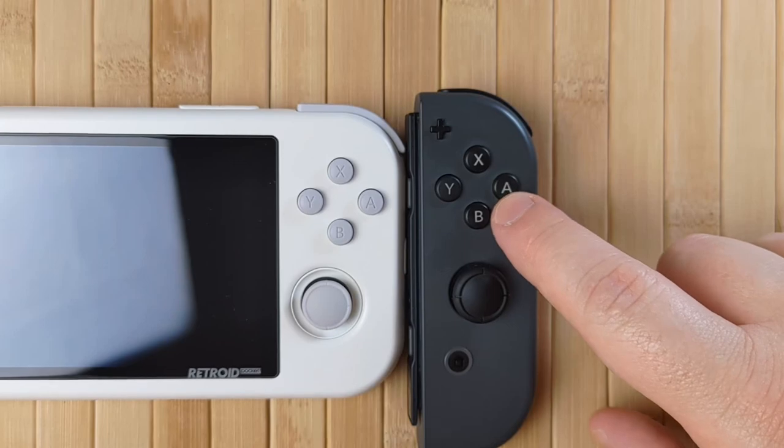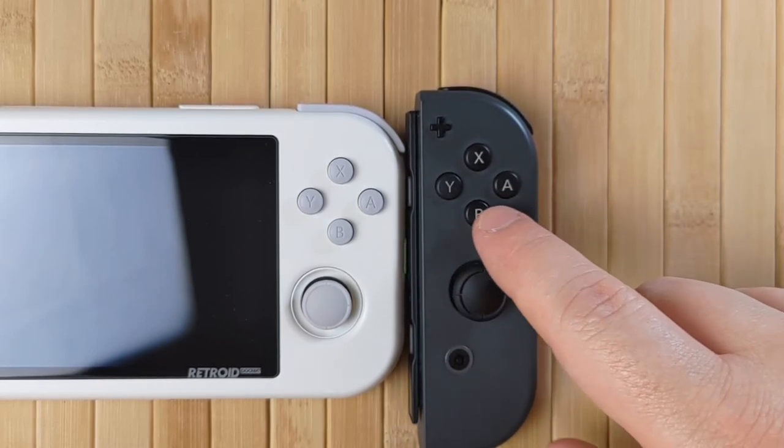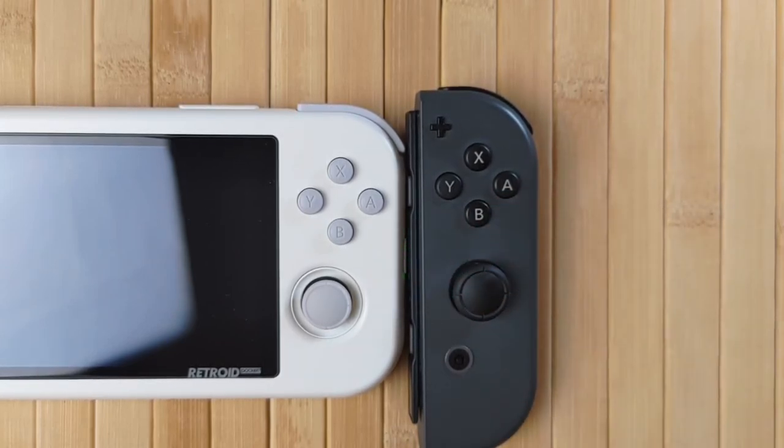Comparing to a Switch Joy-Con: the buttons are the same size, but there's only 9mm horizontally and 8mm vertically between them. The result is that the Retroid Pocket 3 buttons require a bit more reach with the thumb, and it's a little more difficult to press two buttons at once, especially if you have smaller thumbs. I really noticed this when playing Mega Man X2 — it was kind of hard to jump and shoot at the same time. This isn't really a significant problem; I got used to it pretty quickly, but it is something I noticed while playing.